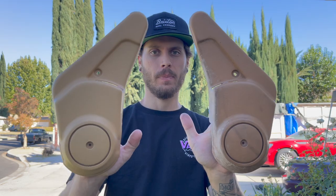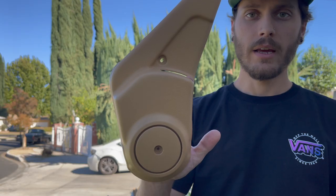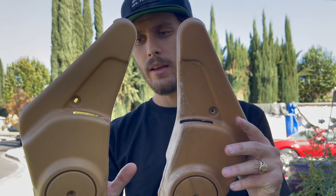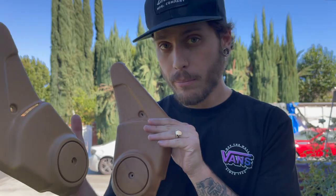We're done spraying all the pieces other than one — we kept one undone so you can see the before and after. Look at that — that's before. And the after. It's a little bit lighter in tone, but since we did everything it doesn't really matter. Pretty happy with this.